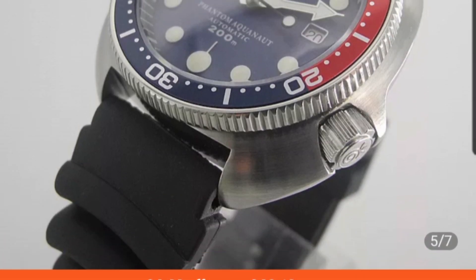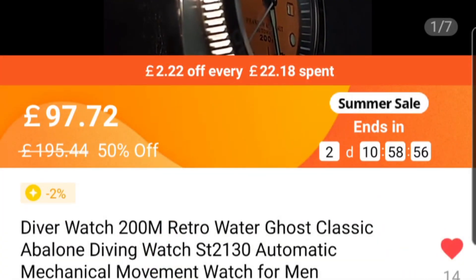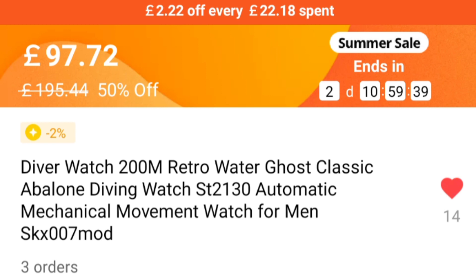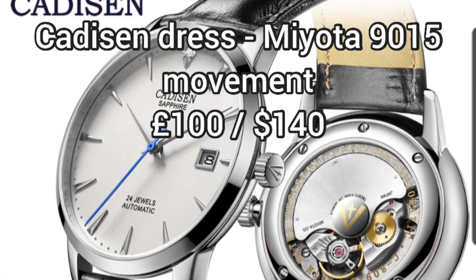Under a hundred pounds, you can get a high beat movement in the classic Seiko Captain Willard case — I think that is really good value for money. You can get further discounts bringing the watch down to around 85 pounds, but you need to apply your store discounts and coupons. Worth noting: there have only been three orders so this watch is pretty new, so if you don't want to pull the trigger without any feedback available, I'd hold fire.